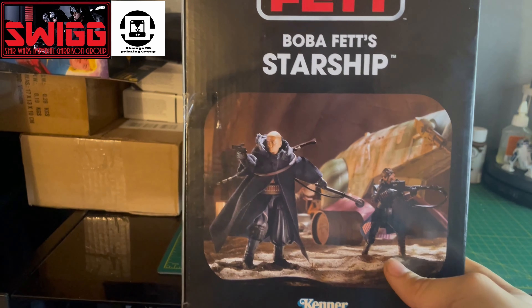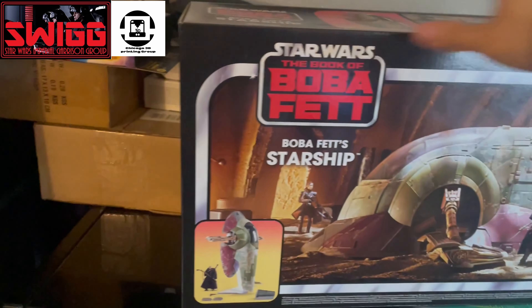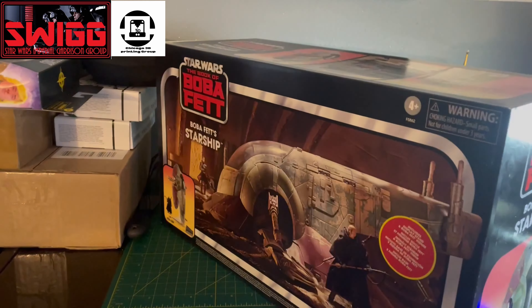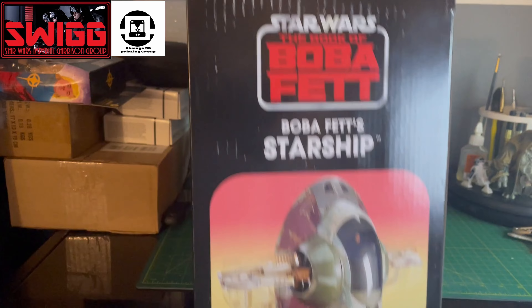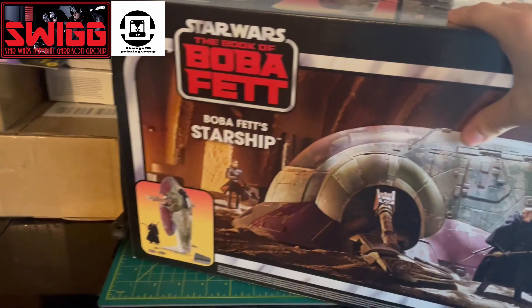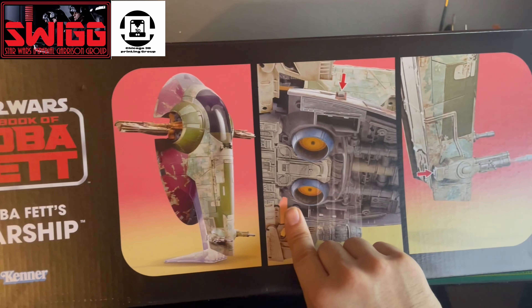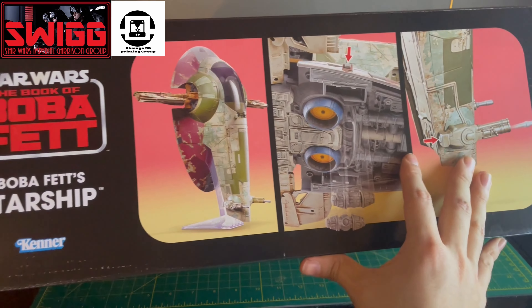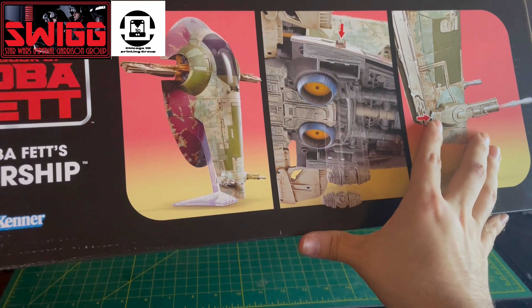The front includes a display stand and a Boba Fett figure. There's another little picture right here — a nice picture of Boba and Fennec when they're trying to steal back the Slave One, or I mean the Boba Fett starship.